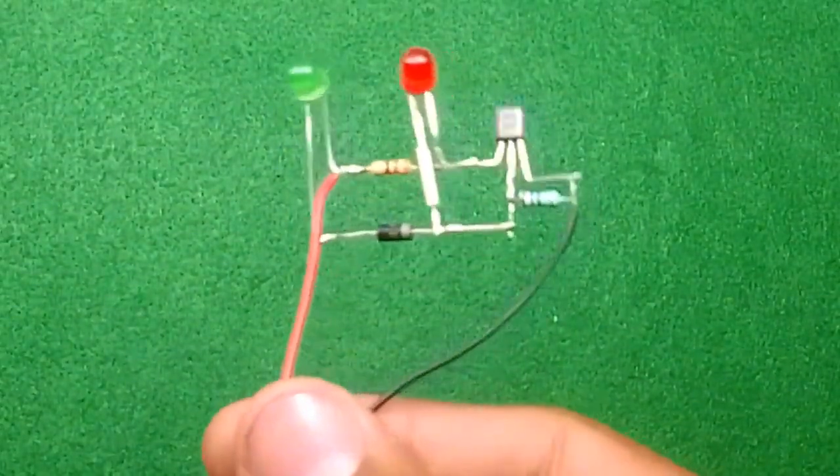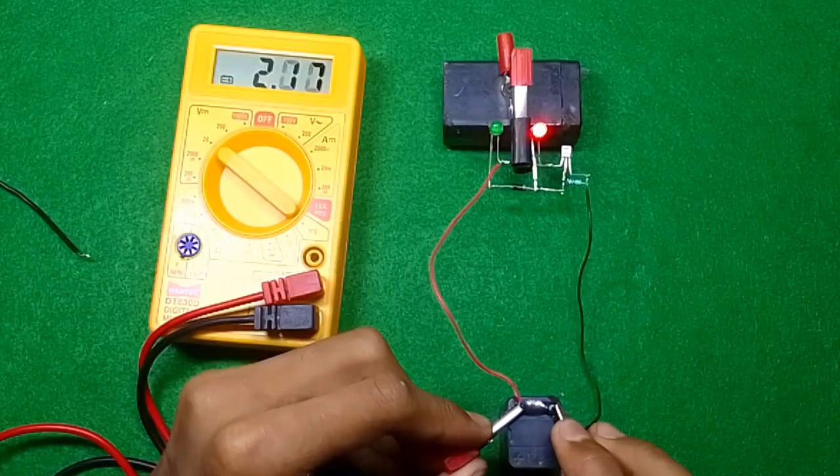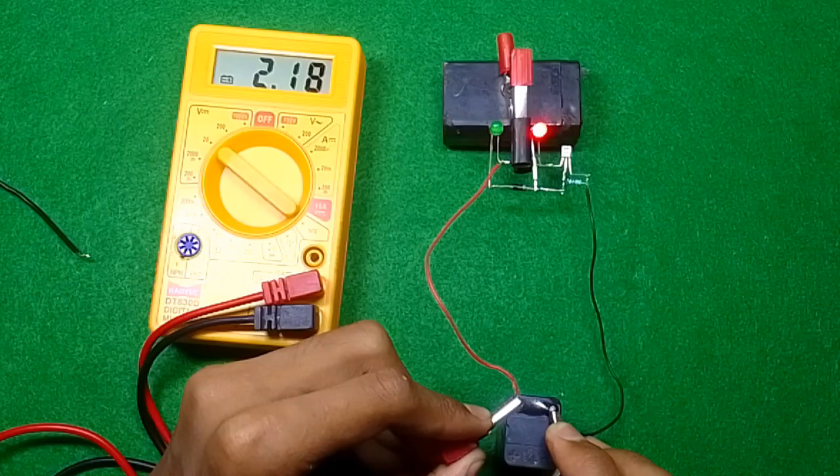I have to keep this circuit completely from the third direction. If it gets discharged, it will get rid of the battery.